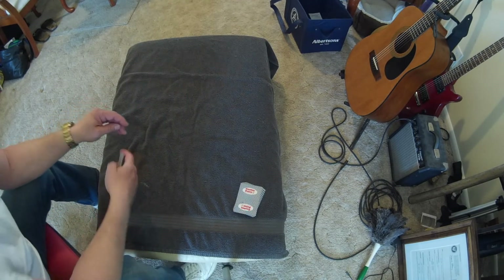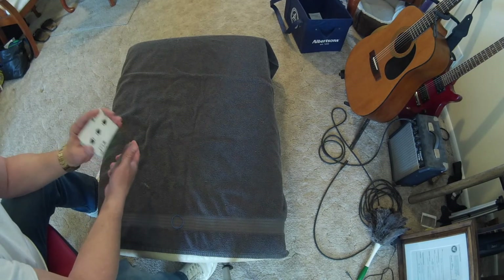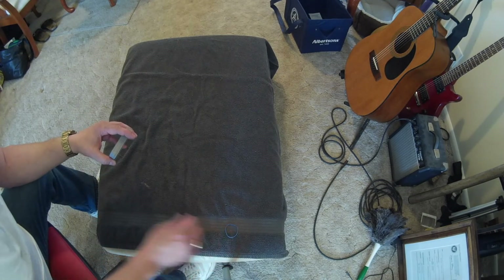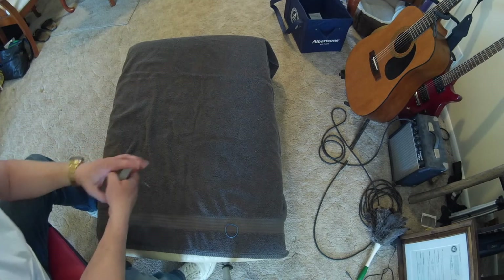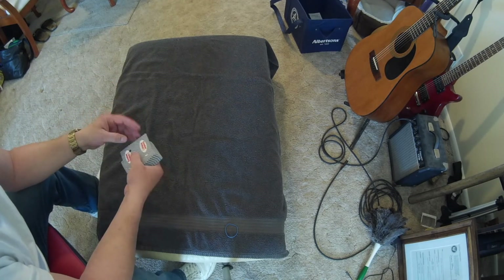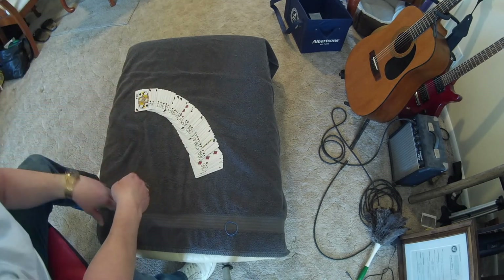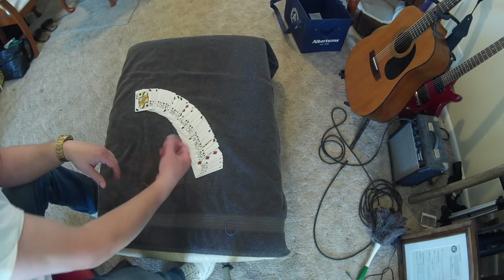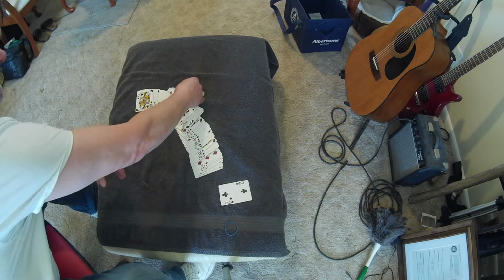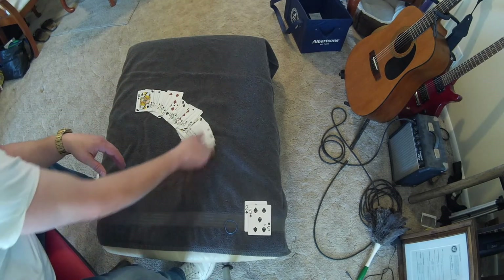Anyway, that's the first version of this trick. The second version is similar but I think it's way more cool. It's a little bit longer. Just have your buddy or whoever you're doing the card trick for take out two cards, whatever they want, because we're not going to use them — we need fifty instead of fifty-two. So take out those two cards and put them off to the side.